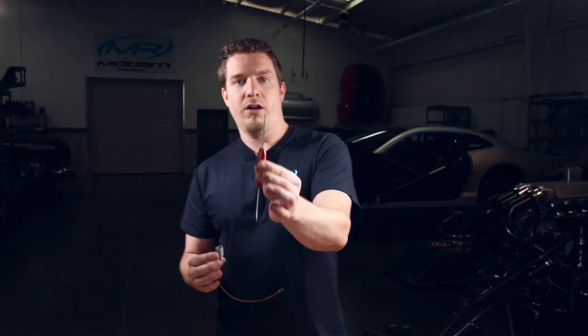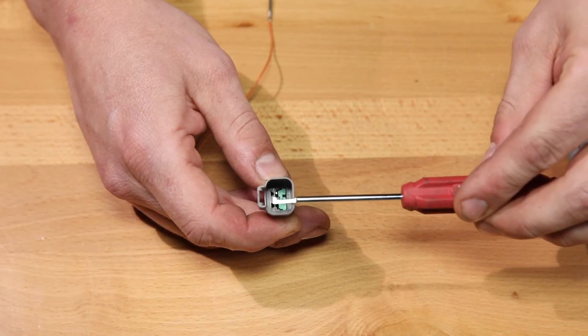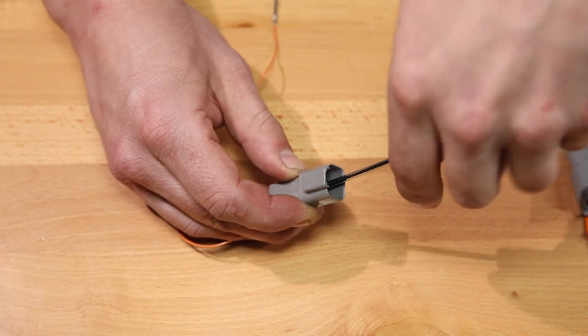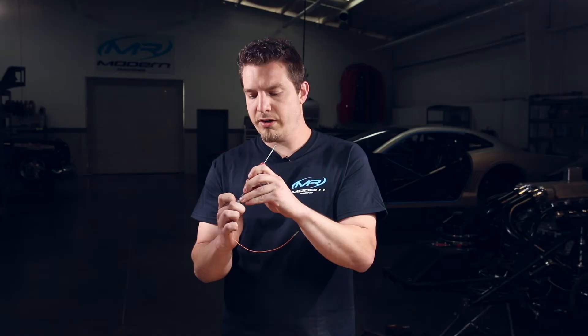Now to remove it, on this DT tool right here it's got a cutout on it. You'll insert it in the open part and twist it so the foot of it gets underneath that hole that I just showed you, and just pull it on out.